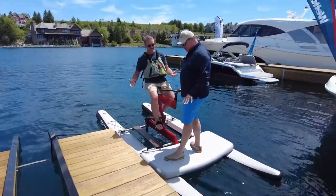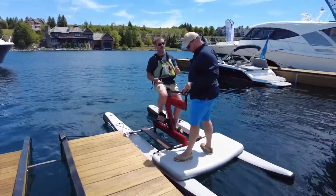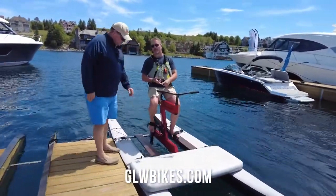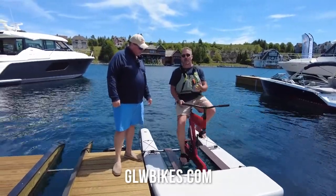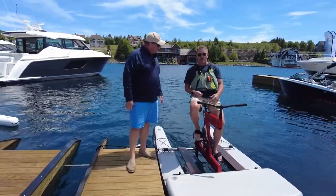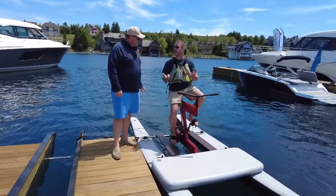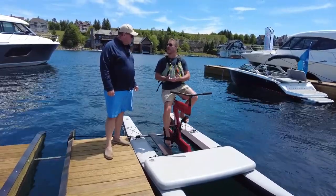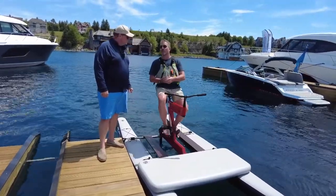All right Linus, if I wanted one of these bikes and can't make it down to the Bay Harbor Boat Show, where do I go online? It's glwbikes.com — Great Lakes Water Bikes — and we have them available ready for delivery. Different models, different sizes? It's one model. We do have two size frames: a larger frame and a medium size frame. Most people are going to go with the medium size frame. If you're six foot four, I'd probably say you want the larger frame.